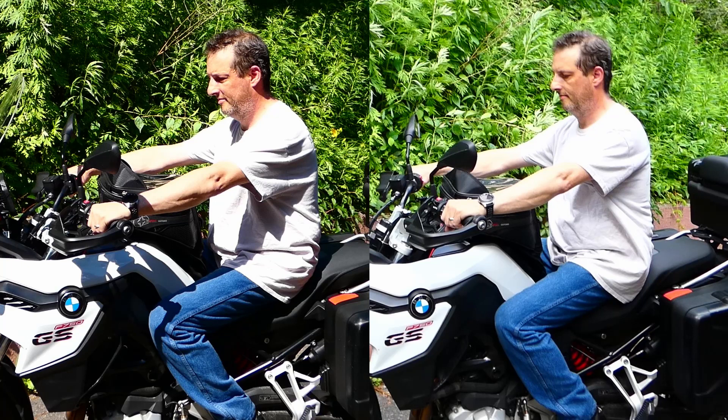Here you can tell the difference between the stock risers on the left and the SW Motech risers on the right. You can see on the right I'm more upright and my shoulders aren't slumped.